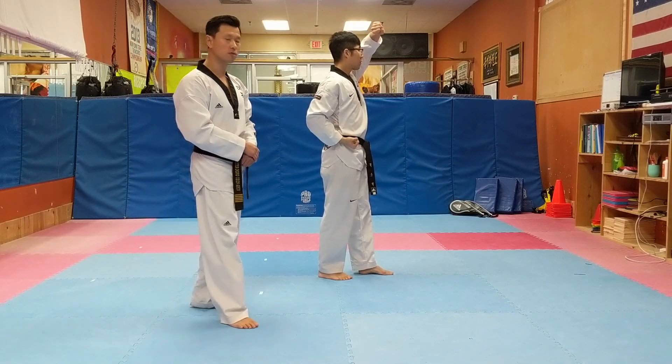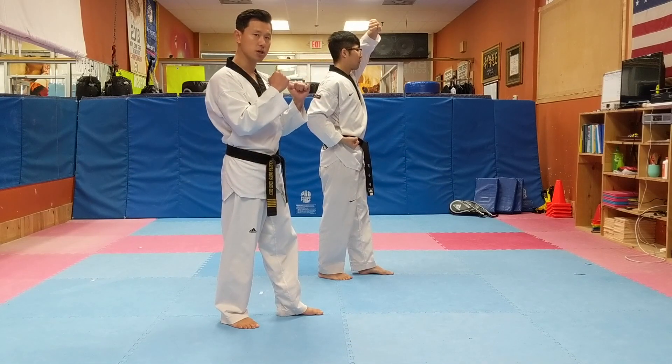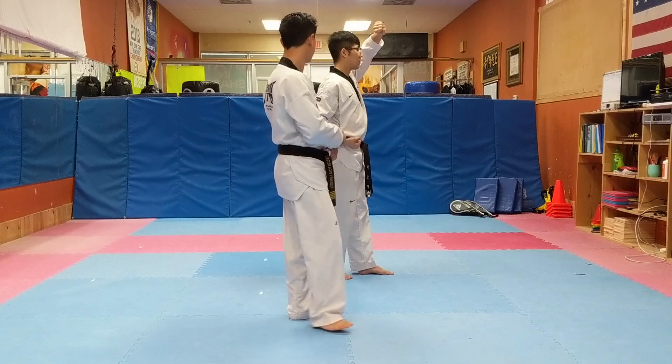Now after this we do the front kick. After the high block, kicking stance — put your foot on your chest lightly. Do not tighten your body. Front kick, and wait until you're stepping down, then finish the punch.